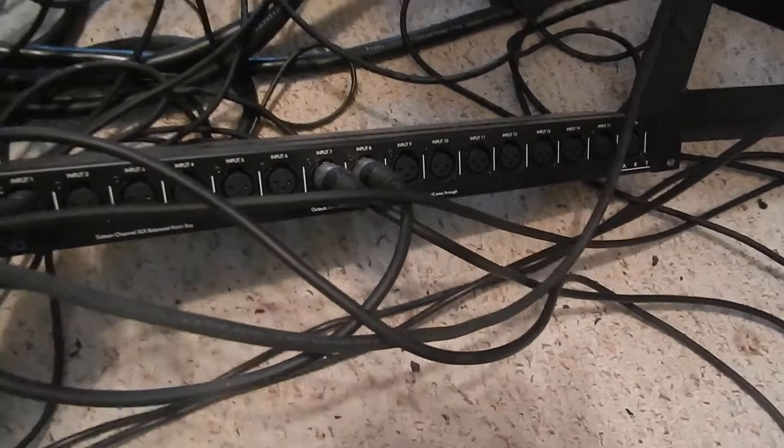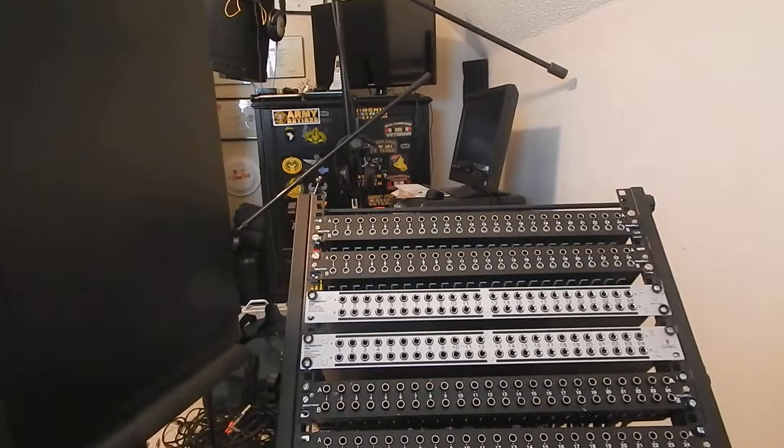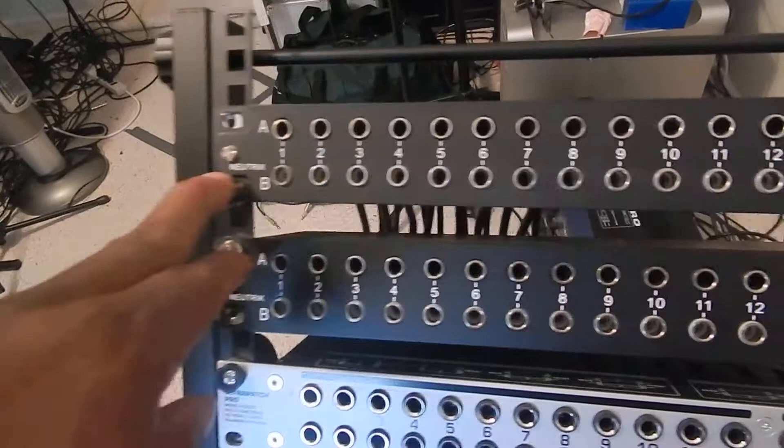On patch bays, everything on the top row is considered 'out' and the bottom row is considered 'in.' Think of it like this: the top row is out of the live room, and the bottom row is in — into the console. So it's: out of the live room, into the console.